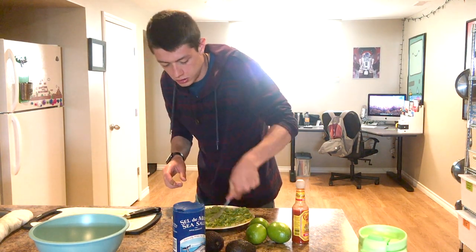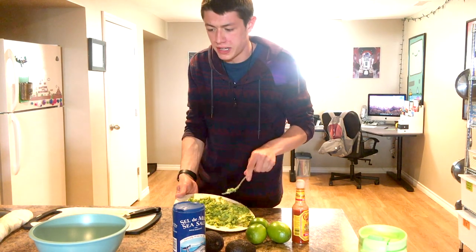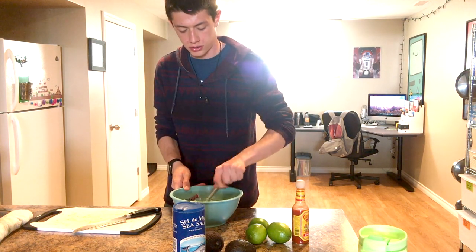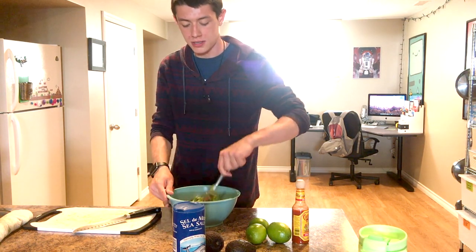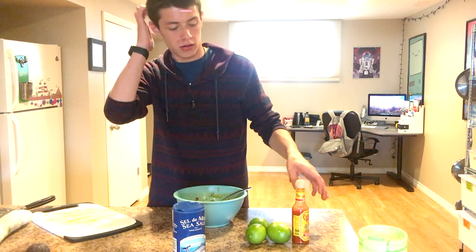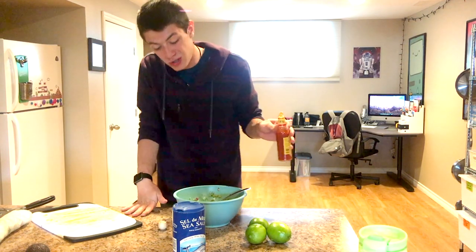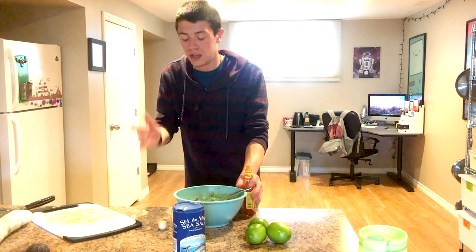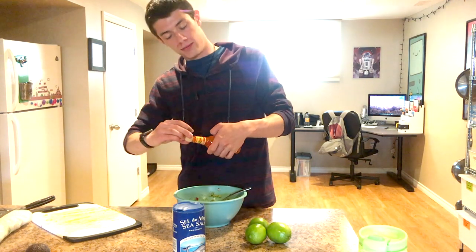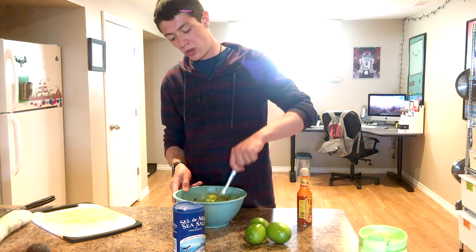Oh god, my hand is so tired from doing this. Avocado ready. Into the bowl we go. We're going to combine these just to get them all incorporated, so we can gauge how much more of something else we need. Now comes the other part — hot sauce. I usually do about that much, but it all depends on your spiciness preference and whatnot.